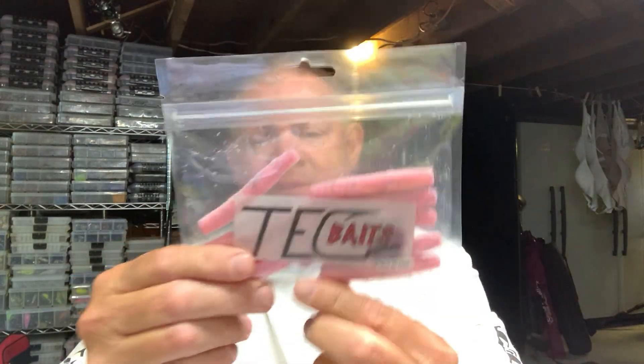My favorite bait is probably the Tech Neds. That's the first bait I tried when I met Eric in Connecticut last year. He does glow-in-the-dark colors — this is a cotton candy that will glow in the dark. I have a lot of the Tech Neds because, as a jig fisherman, I've become a Ned fisherman in the last few years. They catch a lot of fish, especially when the fishing gets tough.